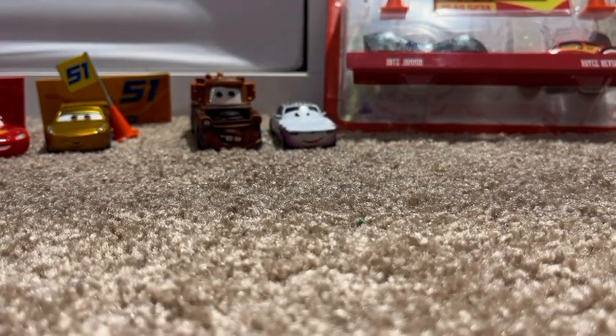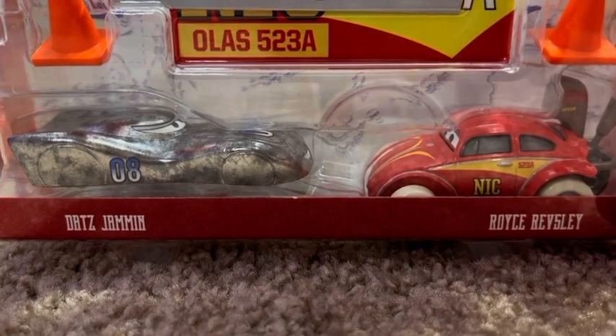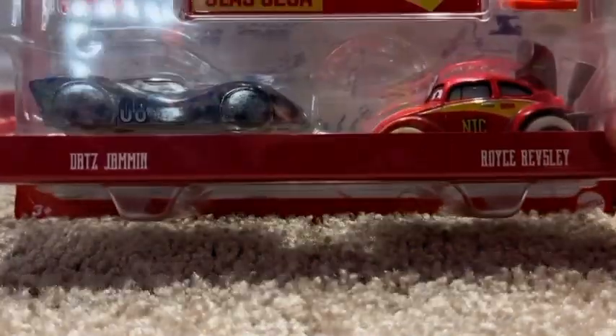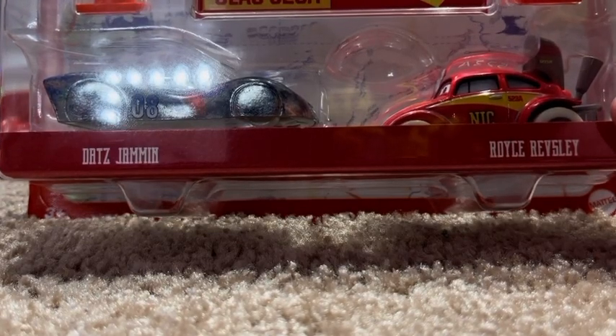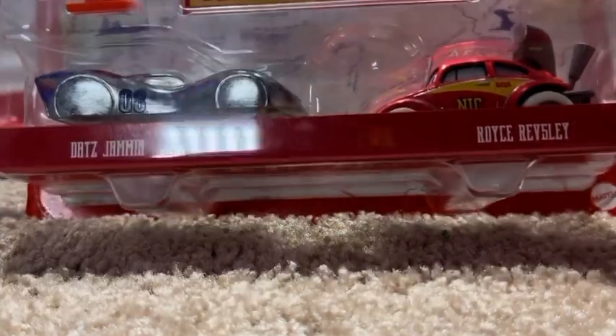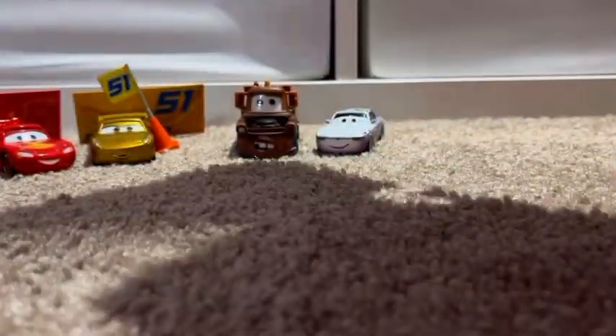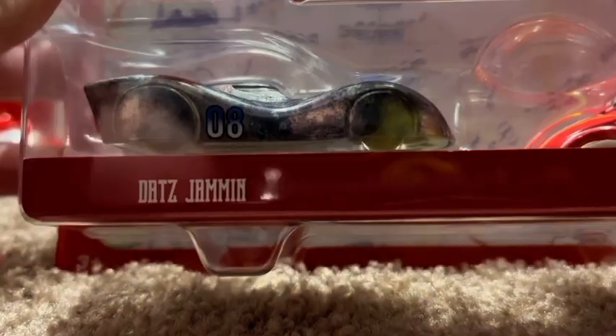On to the last and final pack — I'm very, very excited for this one. Here is the Dats Jammin' and Royce Revisley two-pack that I am very happy to have. I think these were both unique cars in the show as far as style goes. Dats Jammin' definitely looks pretty cool, and Royce Revisley kind of looks like the Goon or the Easter Buggy. There's Cars on the Road and the metal logo. On the back you can see McQueen and Cruz, Mattel empowering the next generation to play. Let's get these guys out of packaging.